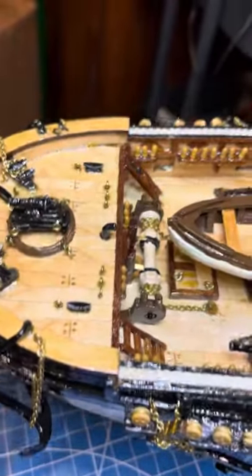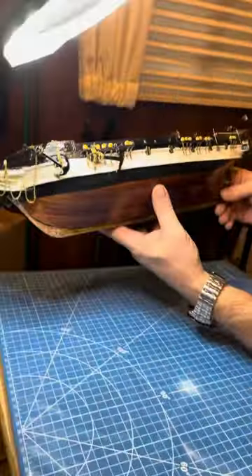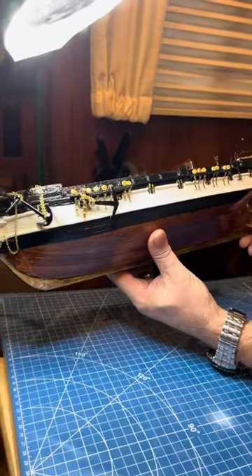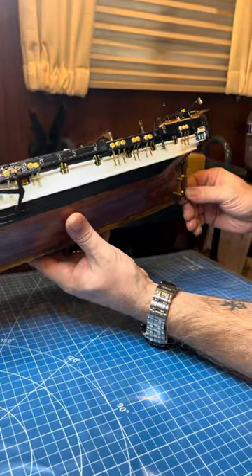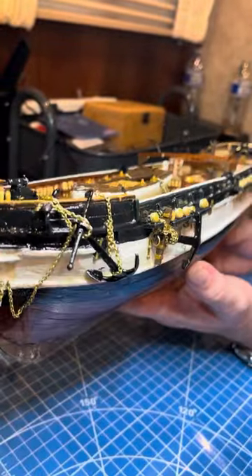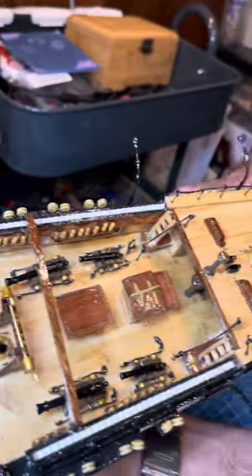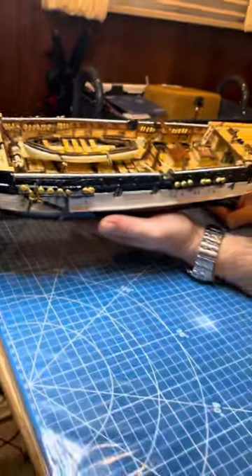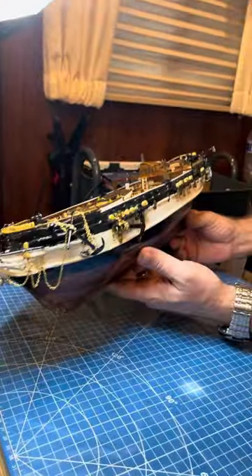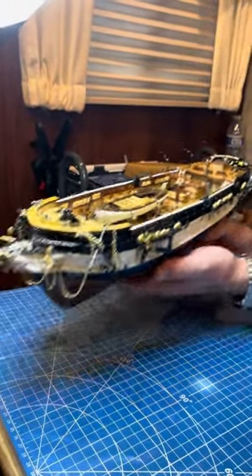This is the HMS Beagle by Okra — about three weeks in and I'm very happy with the model. Very happy with the parts it came with, although I could have used more brass since there's a lot of brass on this boat. Other than that I'm extremely happy with it. I will have more updates soon — bye!